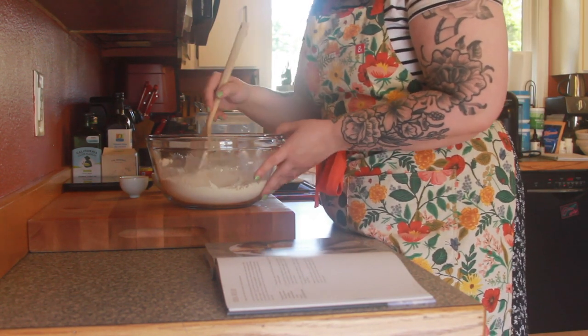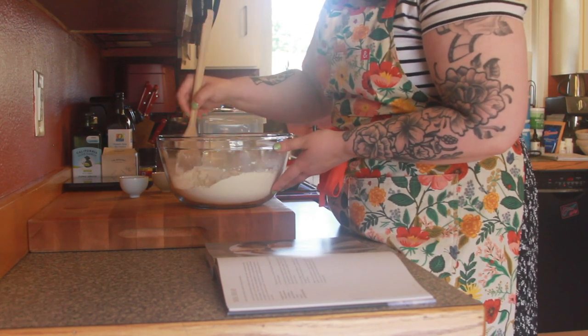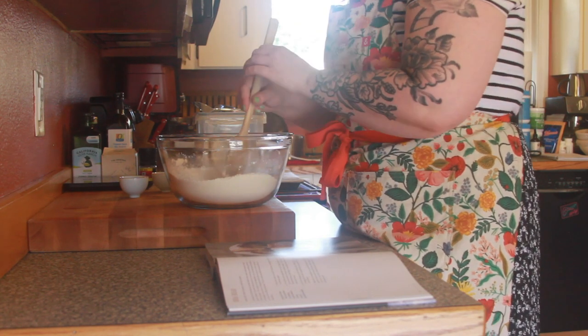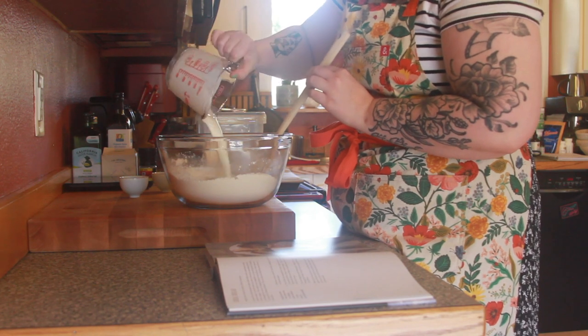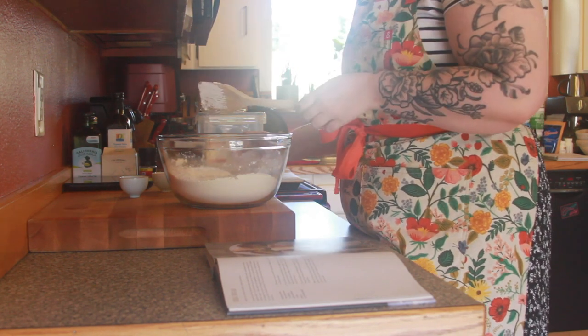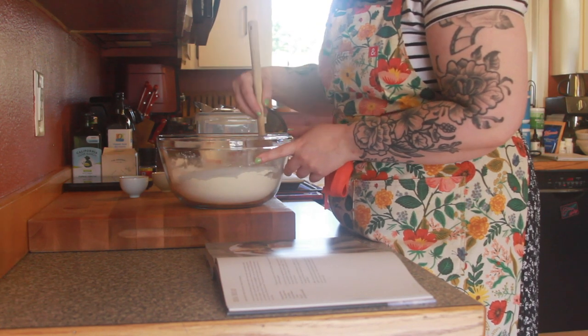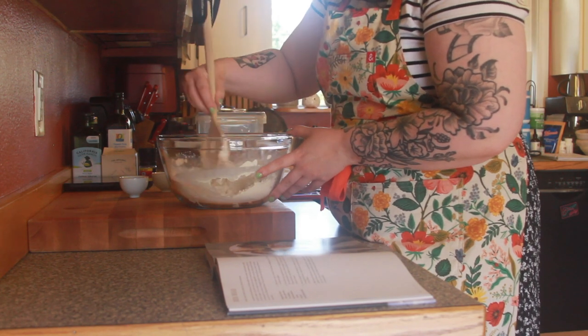I've never personally made soda bread but it is loved the world over. A lot of people use it as just a really quick way to enjoy bread with a meal. And then I'm gonna take my buttermilk and just pour it right in.